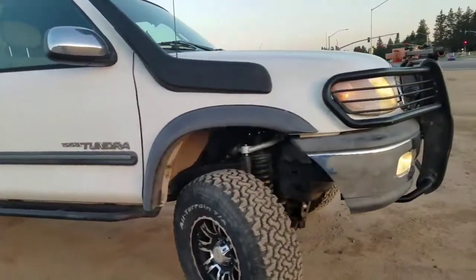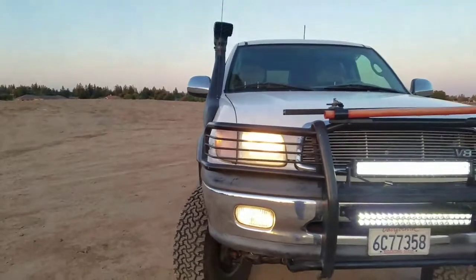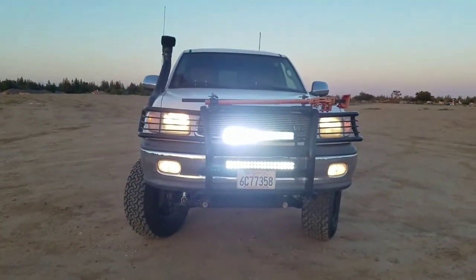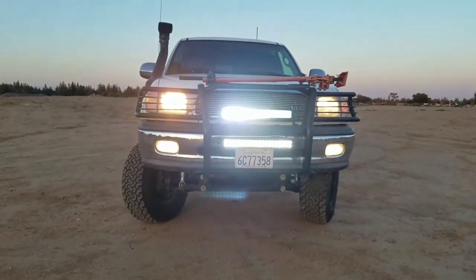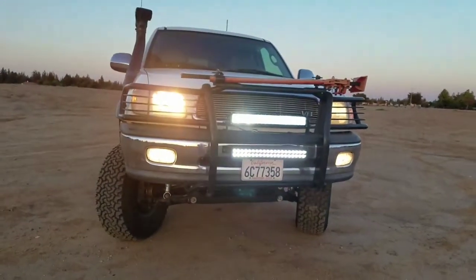Here's another look — the frontal view. It hugs along the line of this truck.